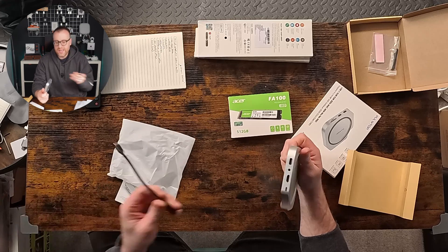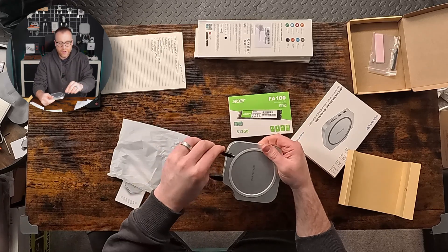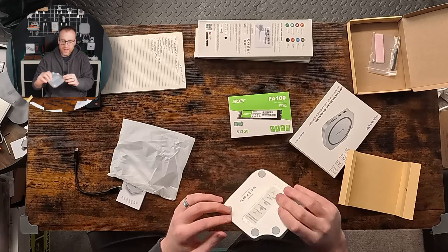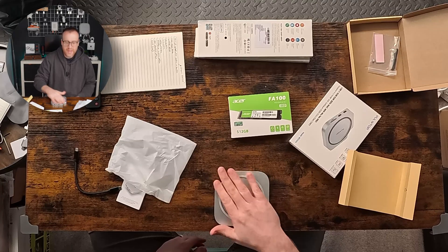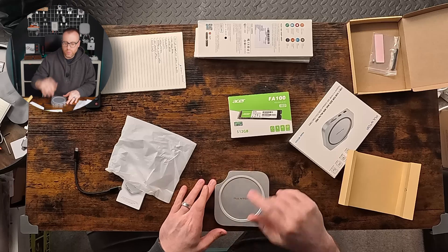On the back we've got another USB port — USB 2 — a headphone jack, an HDMI port, and the USB-C cable to connect it to the Mac itself. There are rubber feet on the bottom to stop it sliding, and a rubber ring on top to help grip the Mac Mini.